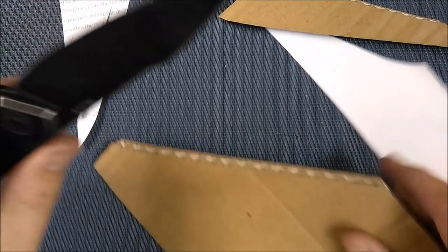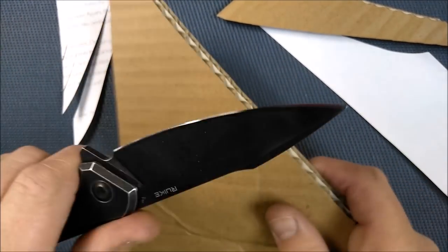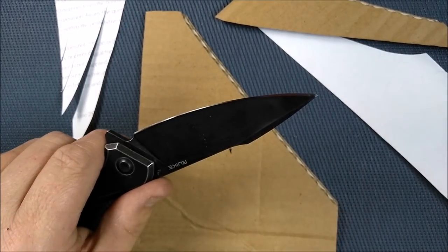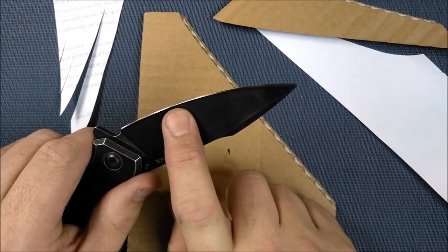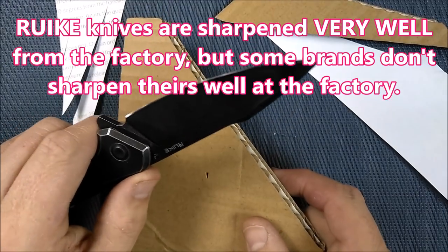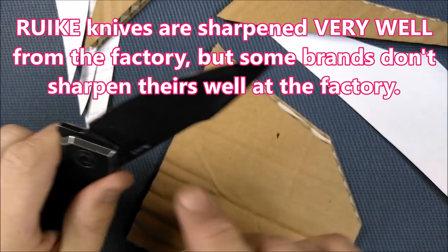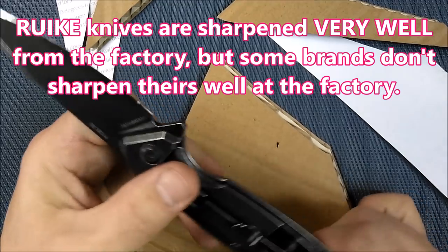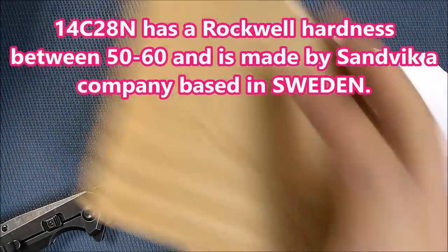I've talked in other videos about why I sharpen my knives before reviews. In a nutshell, the way it is from the factory is just a tiny bit of the life of the knife — I'd much rather know how well it performs when sharpened properly, because that's how it's going to be 95% of the time. Really, really good steel — this 14C28N is one of the best deals for low-cost knives you can get, in my opinion, if you're looking for a stainless steel blade.